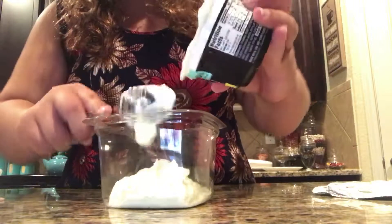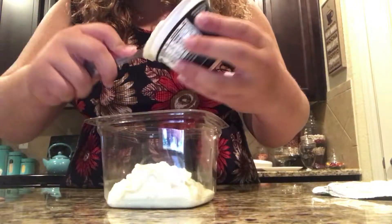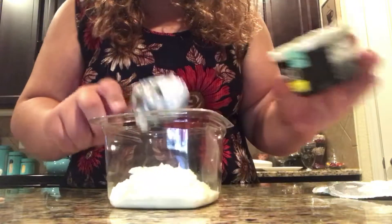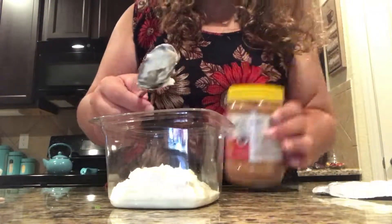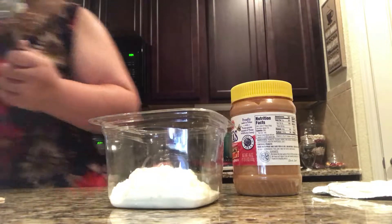Since I'm making a double recipe, I'll make four. Or you can add as much peanut butter as you like. Let me just clean off the spoon for a second.